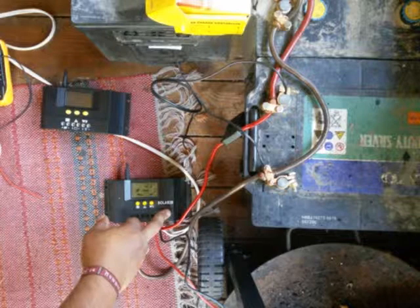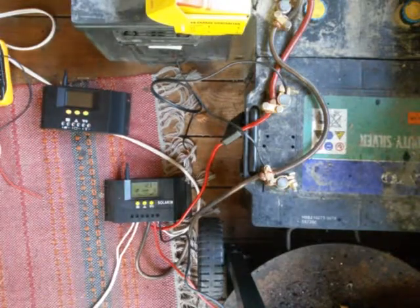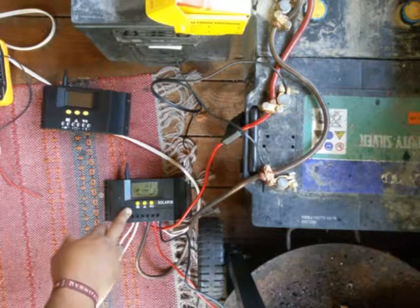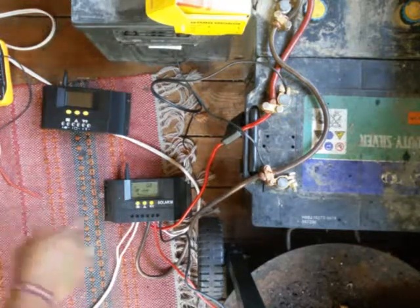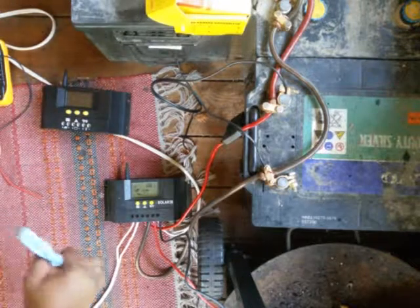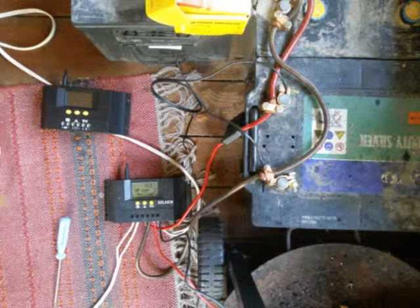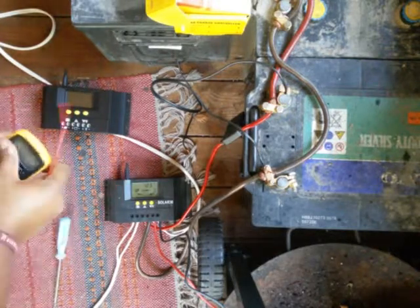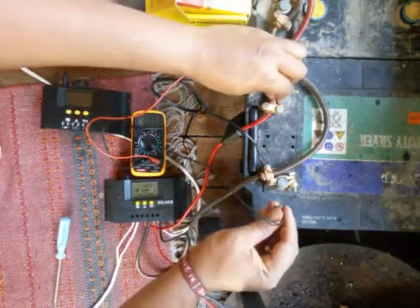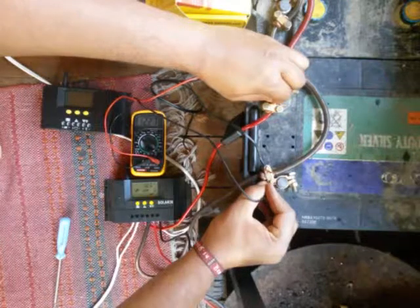This is my old working controller and this is the new one which doesn't work. I have solar panels attached to my old controller and it's charging right now — giving about 0.8 to 0.9 amps. It's charging and showing better battery voltage: 12.3 volts.